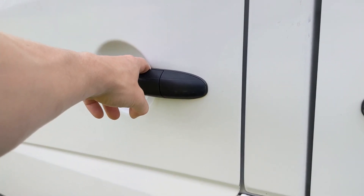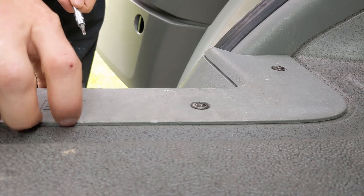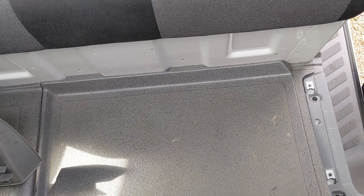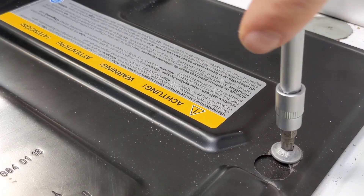To install the battery to battery charger we're going to need access to the starter battery. For us in our Crafter — and it's the same in the Sprinters — it's under the passenger footwell and it's just a few bolts to get to it.